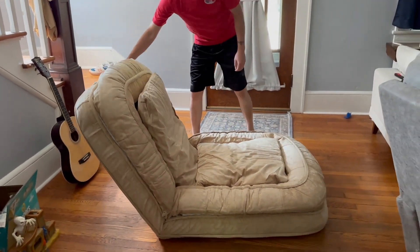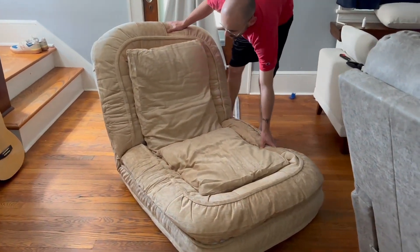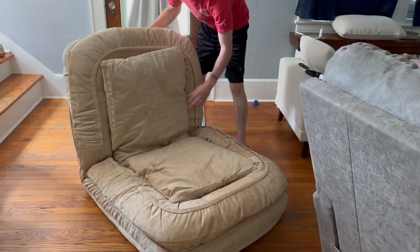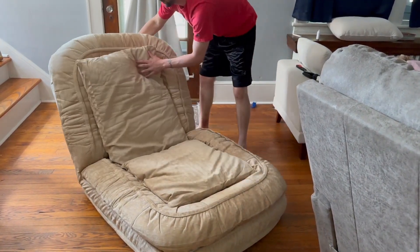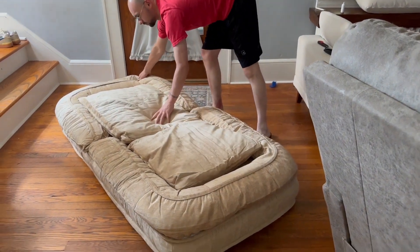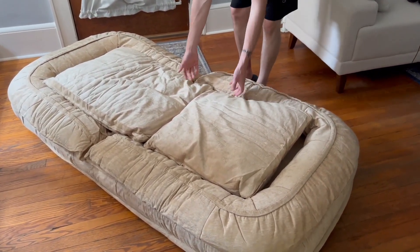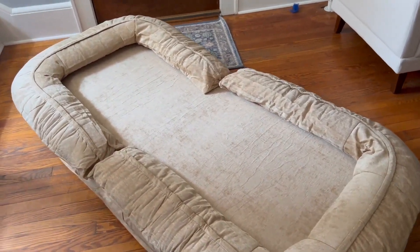I told Logan to run over and show the people how it folds up and folds down. Just like those little suntan chairs I was telling you about — you fold it all the way forward first and then adjust it to whatever degree you want. He's such a good Vanna White! It's so cool and so soft.